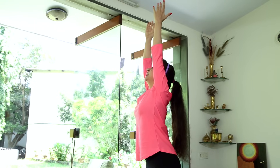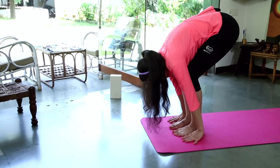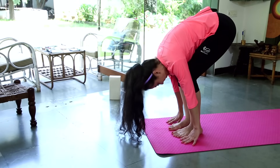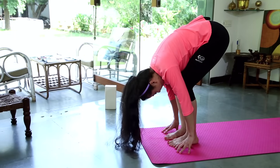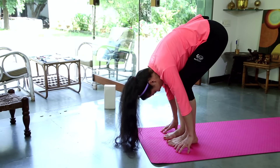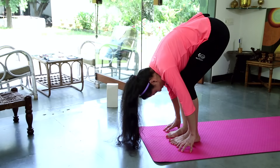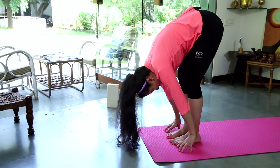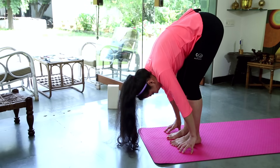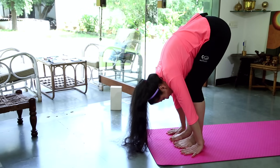Take another deep breath in as you exhale, reach forward and down. Bend the knees if you need to, bring your hands down onto the floor, fingers and toes in one line. Relax the neck, relax the shoulders, just drop the head down towards the knees. Breathing out for a few seconds, feeling your hamstrings starting to open up. If they're already feeling open, you can try and straighten out the legs a little bit more, palms down on the floor.